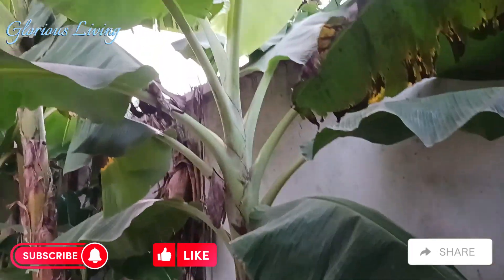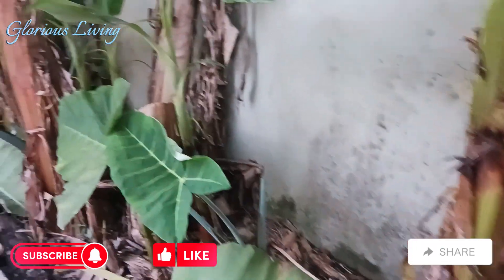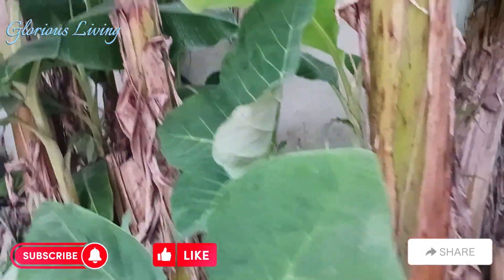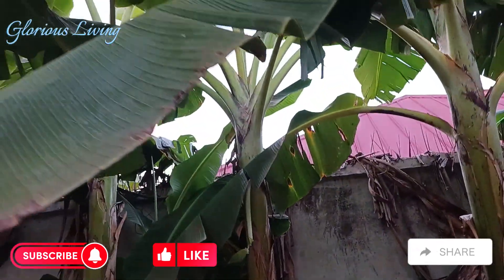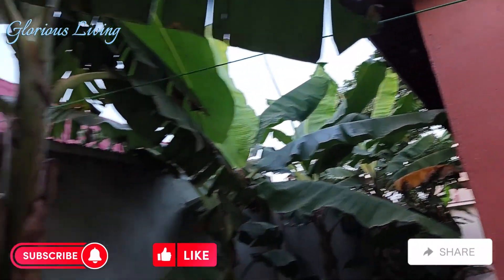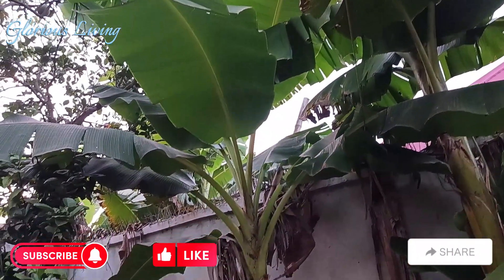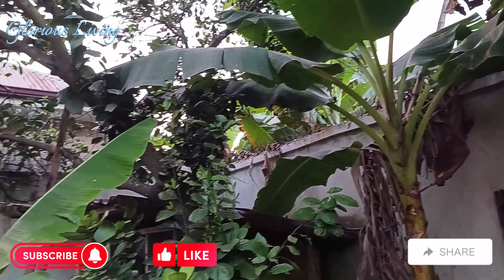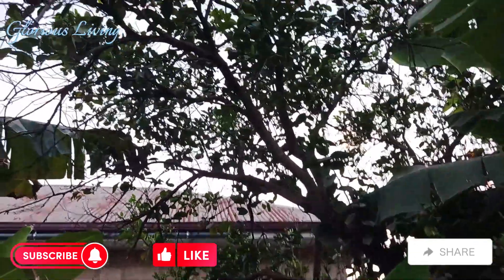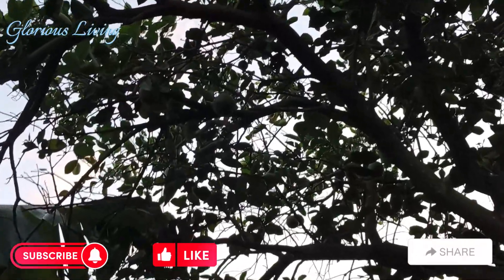We have a lot of plantains. If you care to know, plantains grow from small suckers like this as you see, and they grow bigger. They can grow taller — up to 33 feet — but the ones we have here in our backyard are around 10 feet or a little over. There are others that can grow even taller.